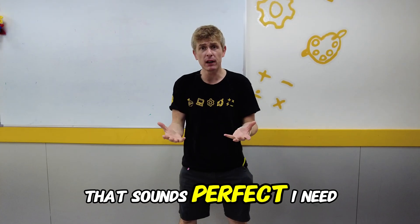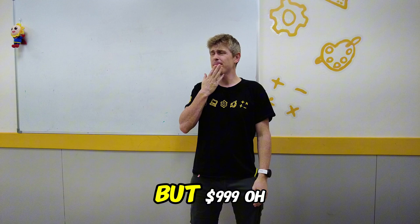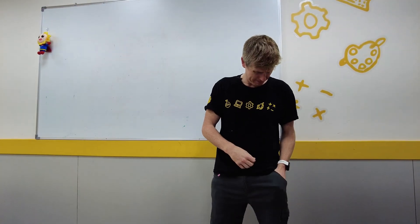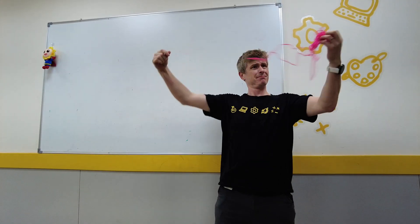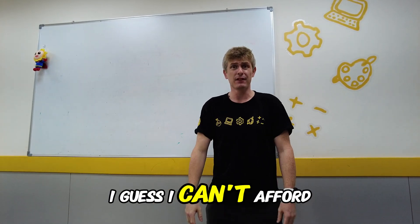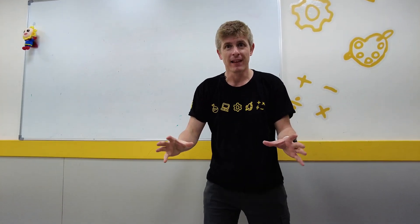Yes you heard that right — 999.99. Get yours today! That sounds perfect. I need a fan. But $999? Oh let me see. I guess I can't afford it. I know — I can make my own Lego fan. Let's go!